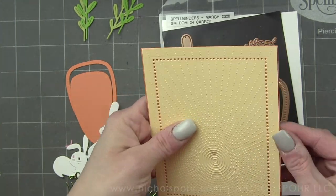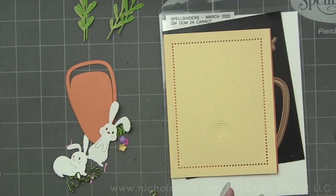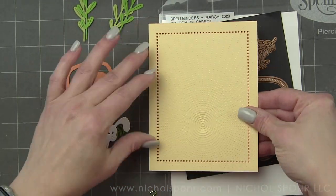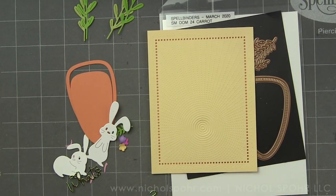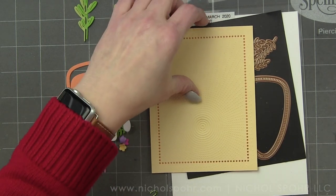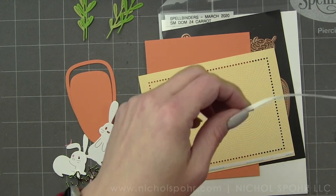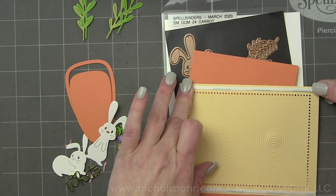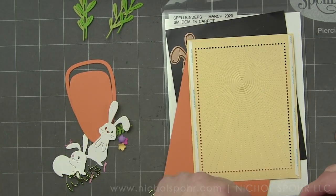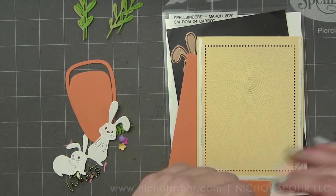In addition to that, I'm using an Essentials Rectangles Etched Die to create that dotted die cut border. I love these new Essentials dies — they come in four different shapes: rectangles, circles, squares, and ovals, so you can create something really similar.